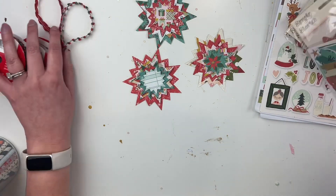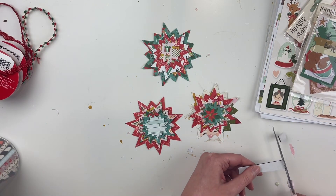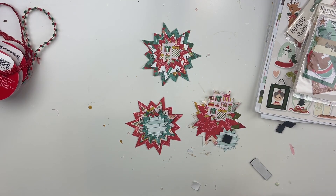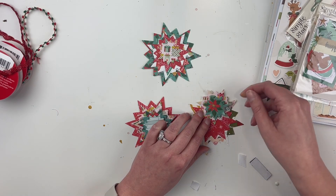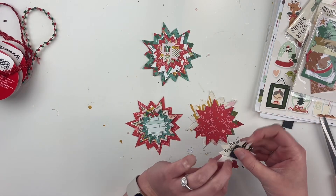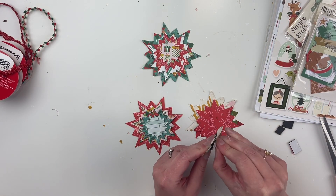The die comes with four different sizes and I'm going to layer them up. I'm going to use some foam tape — foam adhesive — to adhere them all together, because in my opinion it looks much better when each layer is elevated on foam. It kind of looks like it already has sewing, so that's nice. The die also has a little bit of texture built in already, which is nice.